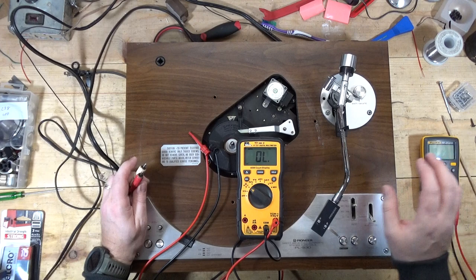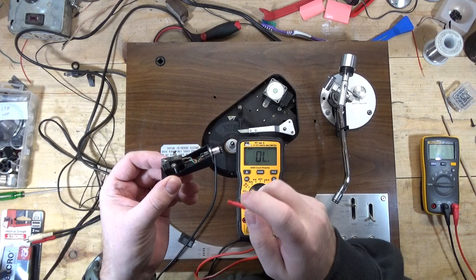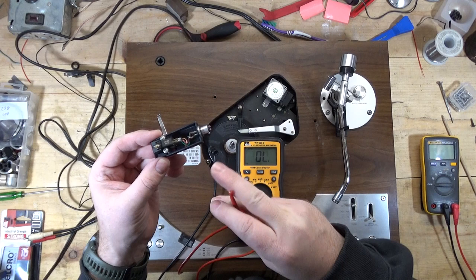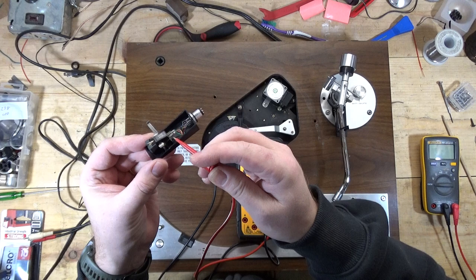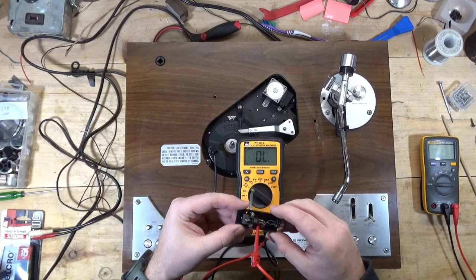Not knowing anything about this turntable, let's just see what I can actually make happen. Here's the head shell. I'll take my clip and do the right channel first. On the head shell you'll see wires colored white, blue, red, and green. Red and green are the right channel; white and blue are the left channel. Red is right positive, white is left positive, blue is left negative, and green is right negative. If I have a problem with my cartridge, I may get connectivity all the way to the end of the RCA cable and it's actually a bad cartridge, because this is only testing from where I connect to the cartridge through to the end of the RCA cable.